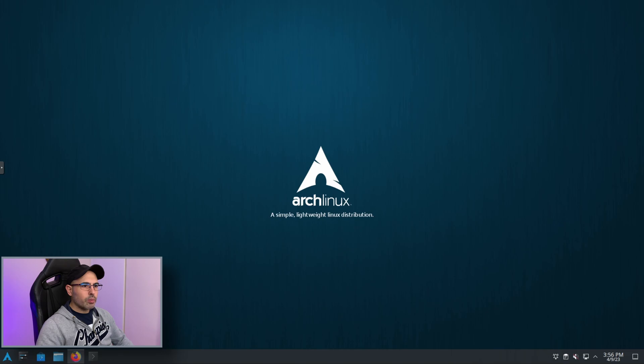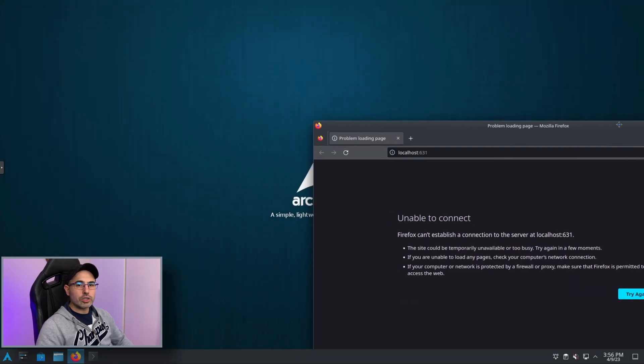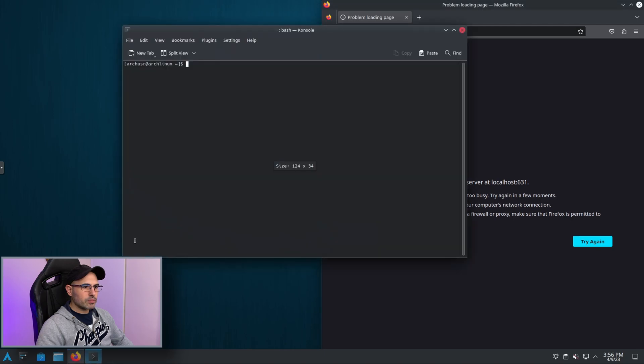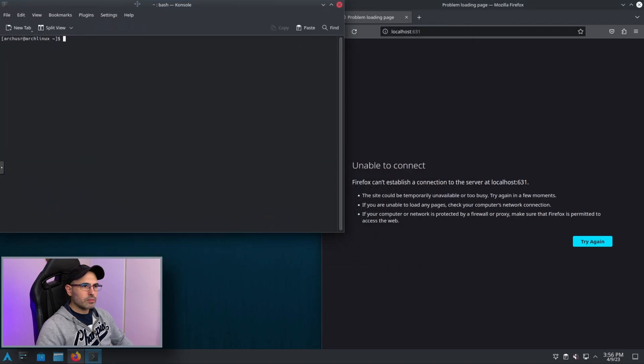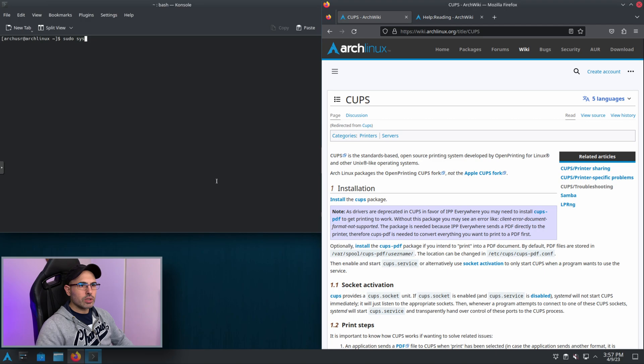Now if we try to open CUPS it doesn't work — even if we try to refresh the page it doesn't work — because it needs to be enabled. We are going to do it now. You can find this step from the CUPS page on the Arch Linux wiki. We are going to write the command: sudo systemctl enable --now cups.